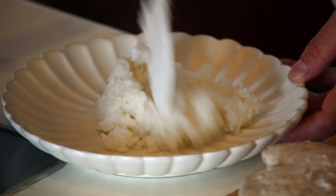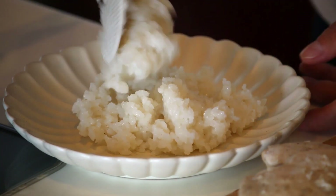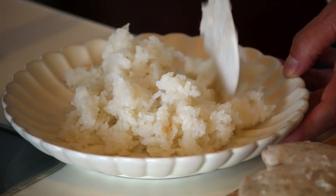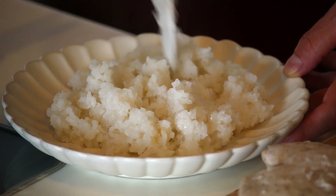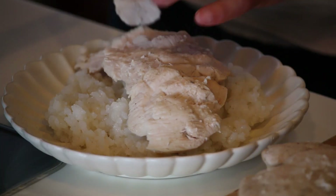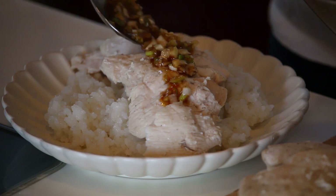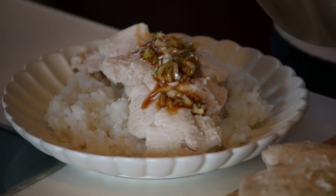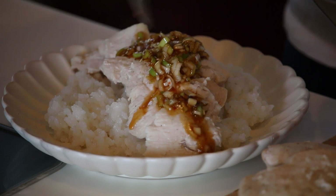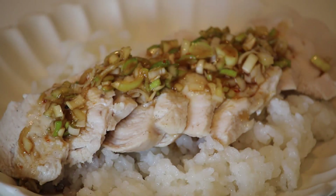Serve some rice on the plate, place the chicken on top, and add the leek sauce. Negi sauce no chicken rice is ready to go!